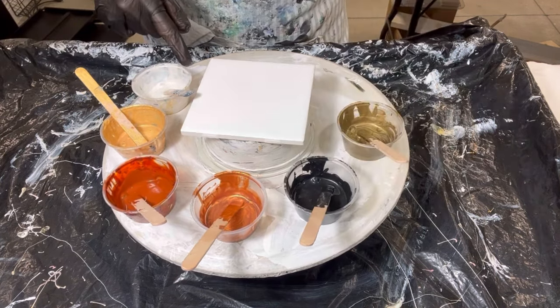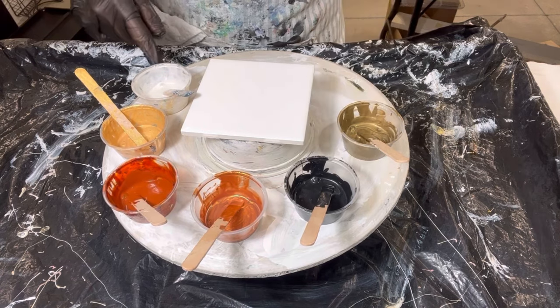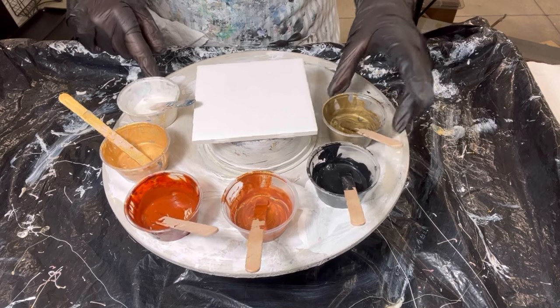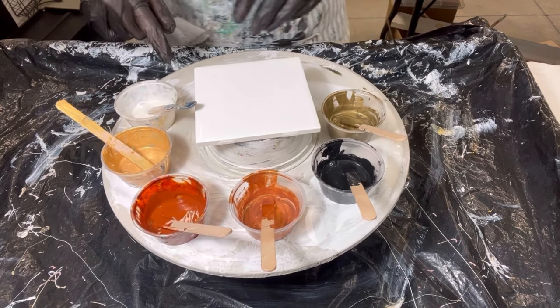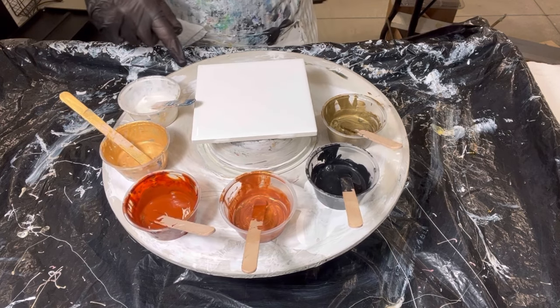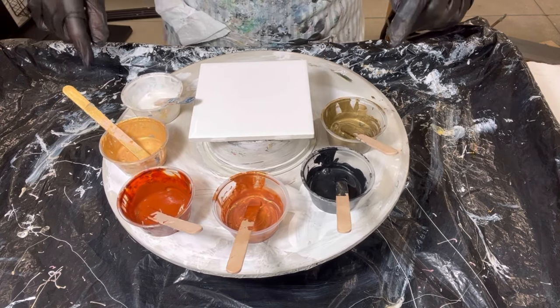Here is Deco Art's Obsidian, and then this is Golden's Iridescent Bronze. So that's going to be my color combination. I'm going to use my MultiPro and my American Floetrol Salt Activator. And let's get started.